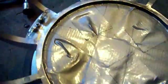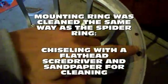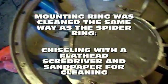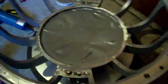I've got the spider ring all cleaned up now and I'm ready to move on to the next step. Take a wet rag and some degreaser, or whatever you need, to get all the dust and everything off and clean off your spider ring. Then you should be set to start putting it back together.